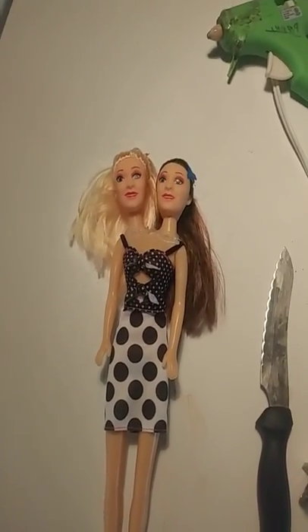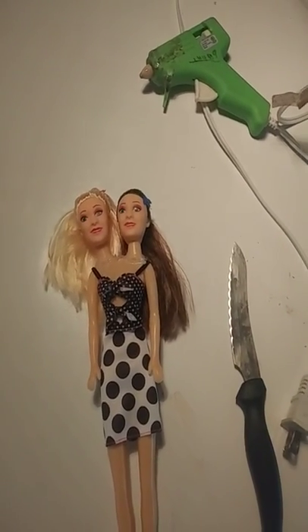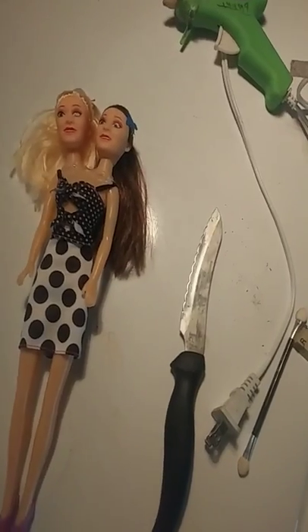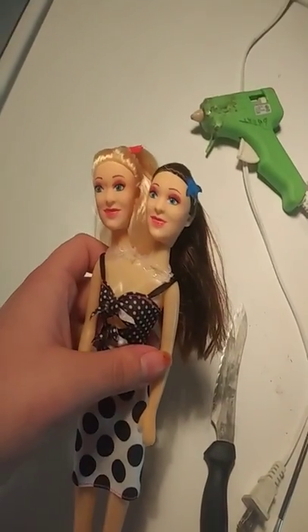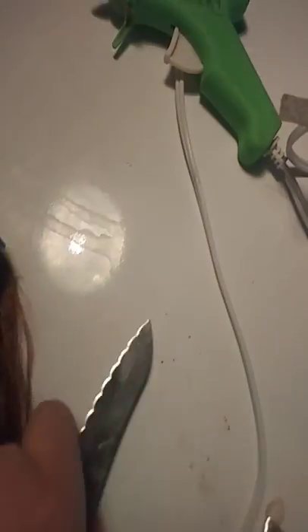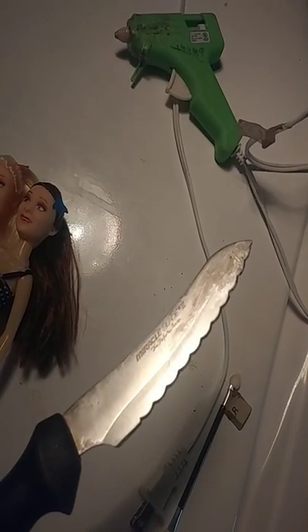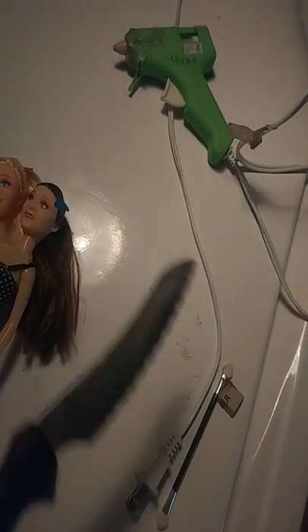Hey you guys, it's CADROCK1238 and today I'm going to show you the tools I used and how I made my conjoining twins. You have to get two dollar store Barbies at the dollar store or at Dollar General. The supplies are not much, but the main thing I used is this knife right here — tell me in the comments below what type of knife this is, because I don't know.